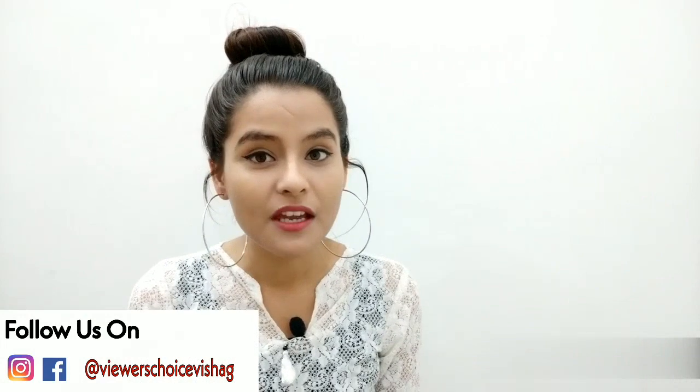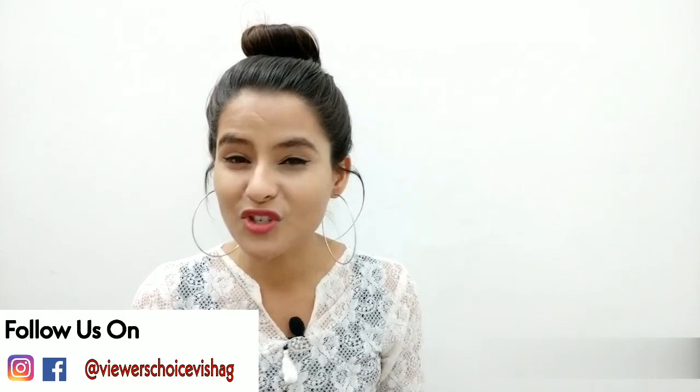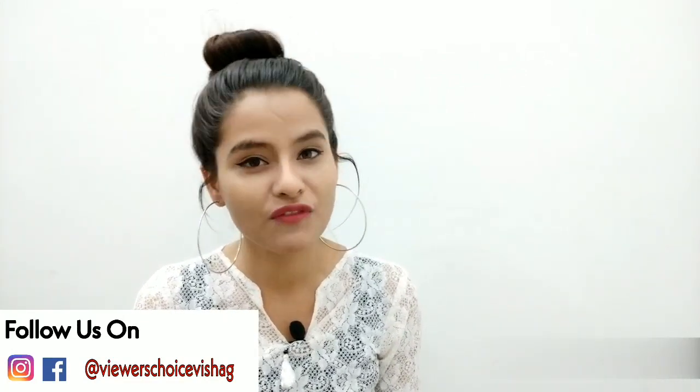Hey everyone, Vishali here, welcome back to the show. So guys, today is day 4 of birthday special week — new day, new DIY. My birthday special series runs from 19 April to 25 April, and I've been uploading a video daily on my channel. If you missed the previous videos, I'll give all the links in the description box, so make sure you check those out.